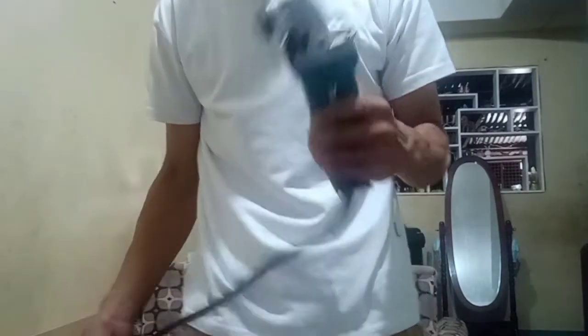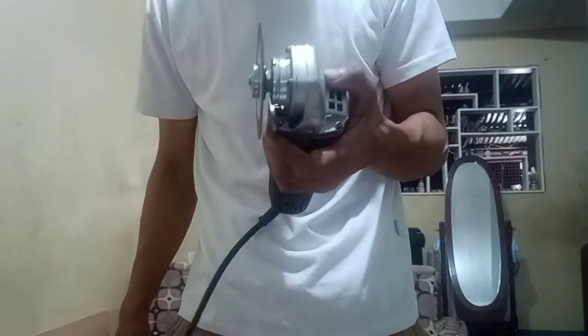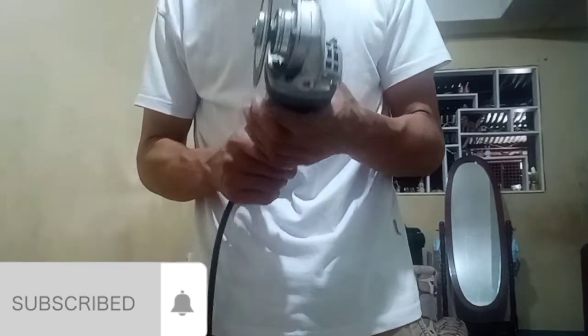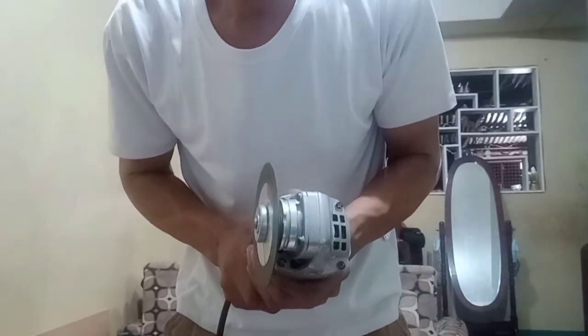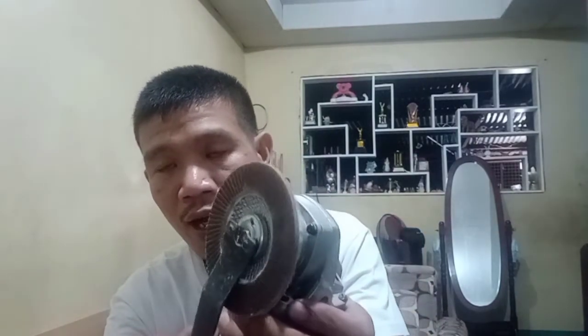So guys, are you ready? I will demonstrate how to use this portable power tool, the angle grinder. I will demonstrate just the on and off. By the way, before I forget, this is what we call the wrench, or we call it a key. It is used to loosen the disc when you replace it.